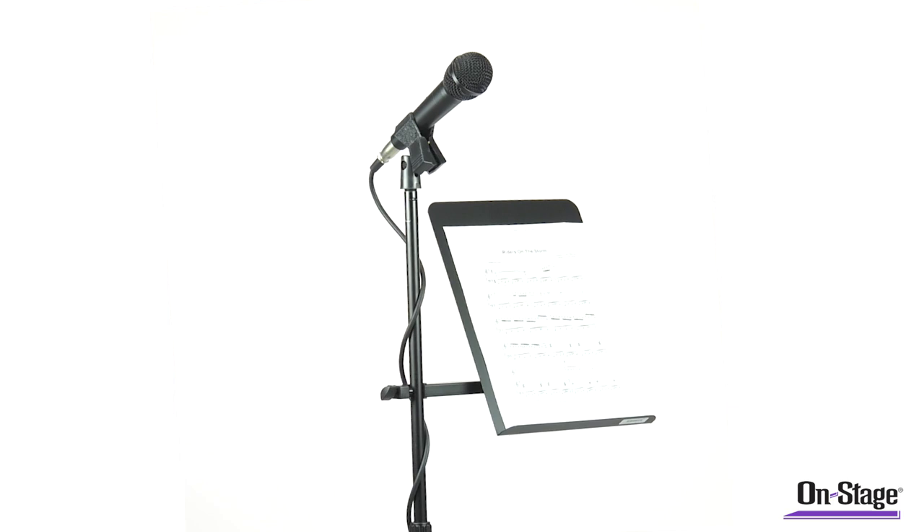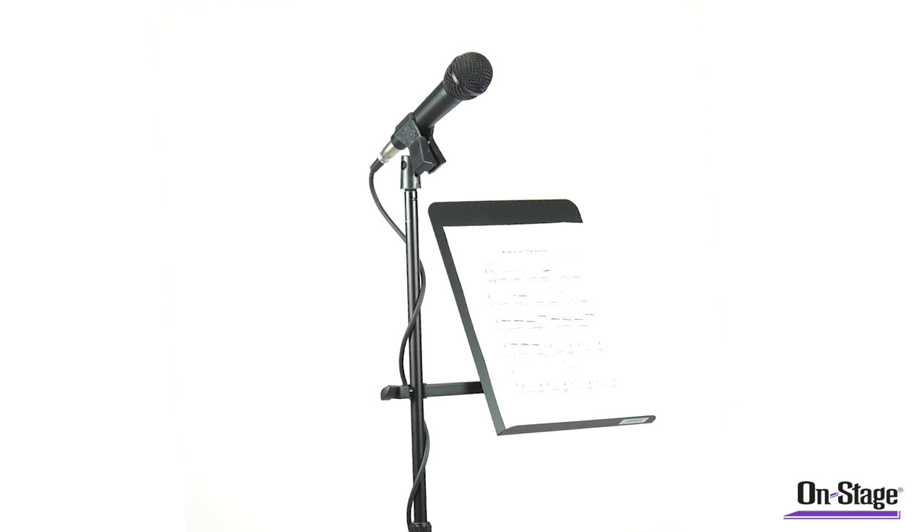The MSA 7011 can clamp on to nearly any microphone stand, drum hardware, or other music stands, allowing you to bring fewer stands and keep a cleaner performance or rehearsal environment.